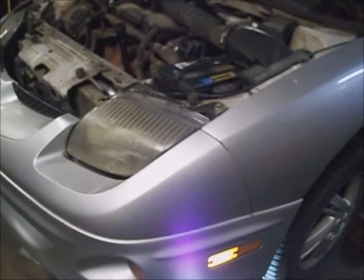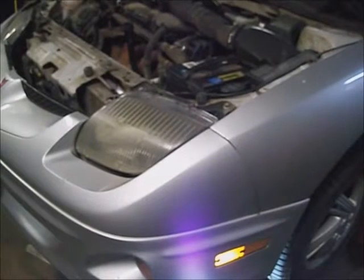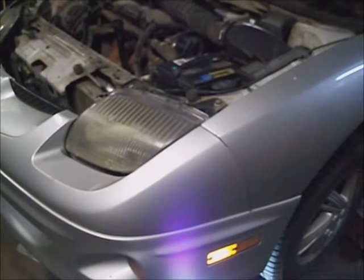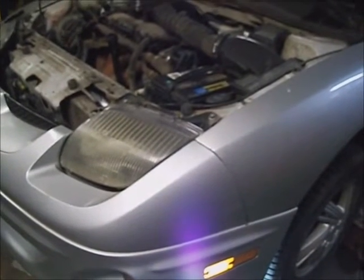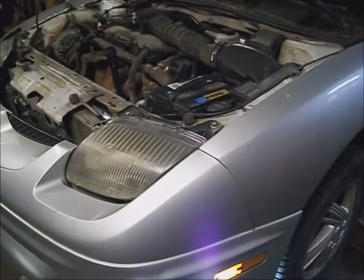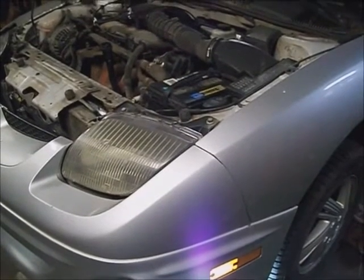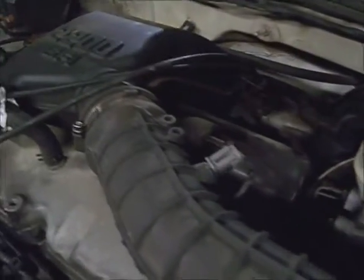This is a 2001 Pontiac Sunfire. One of the reasons it's here is to get the transmission fluid and filter changed, and to get the fluid level set on it. It has a 4-speed transmission in it, which is like a T45. It has a 2.2 liter motor in it.